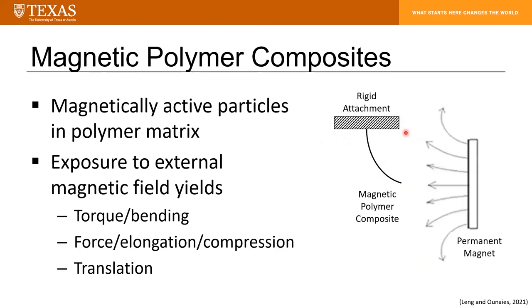Magnetic polymer composites are polymer matrices with embedded magnetically active particles. You can get a variety of deformation modes from such composites, depending on the orientation of the composite and the orientation of your external magnetic field. These include torque, bending, and force leading to either elongation or compression. If the material is not rigidly fixed and you can overcome friction and gravity, you can also get translation when exposed to an external magnetic field.